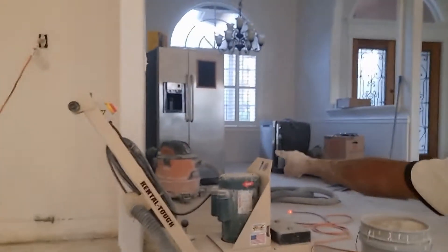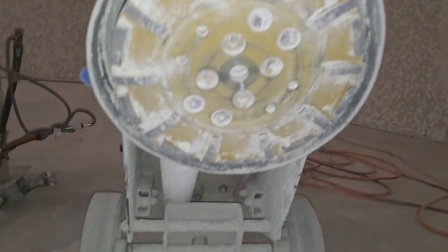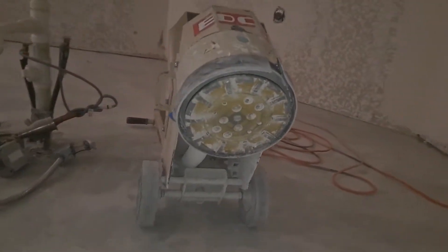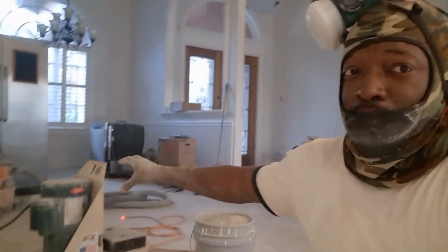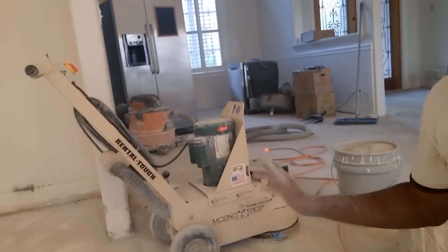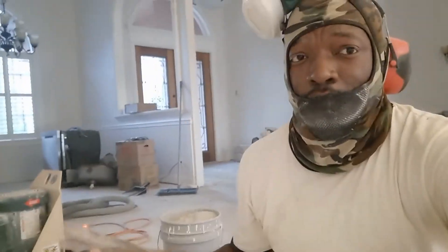How this machine works — you've got a diamond disc at the bottom of it. You hook it up to a shop vac. You need your good shop vac with a bag in it and a HEPA filter, because it's going to make a lot of dust, and you don't want to breathe this concrete silica dust in — it's bad for your respiratory system. You're going to need your respirator and maybe some ear protection for the noise, but this is the way to go.